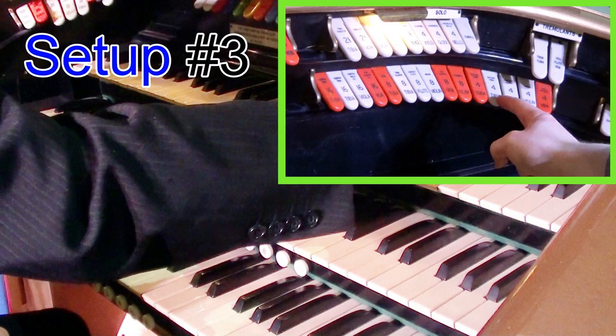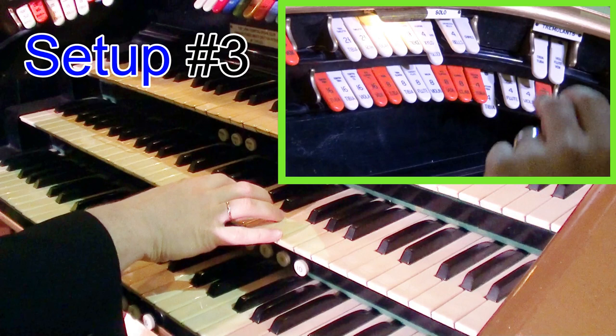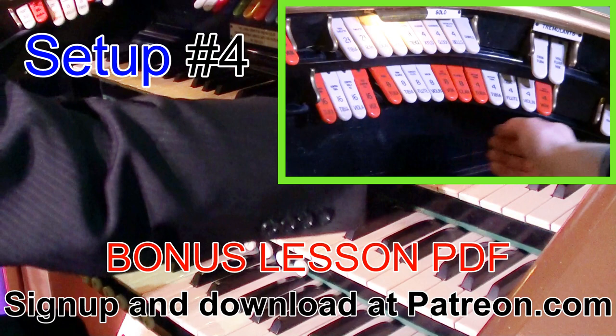Now for something a bit brighter, we've got a 4 foot tibia and the glockenspiel. Notice when I'm playing we get the glockenspiel clicking at the beginning, and then we get the lovely sound of the tibia coming in behind like that. That's a really pleasant sound.